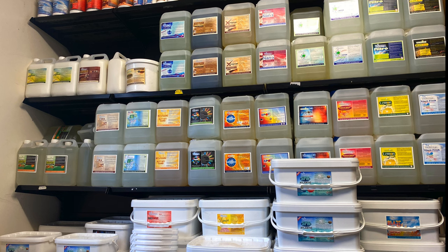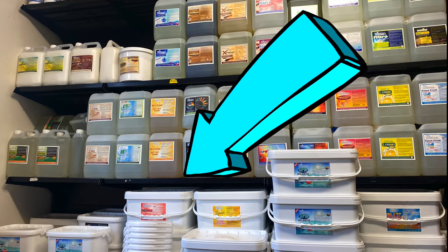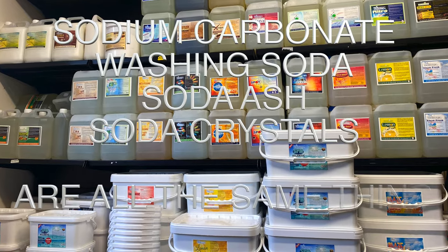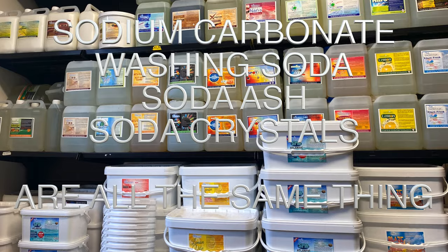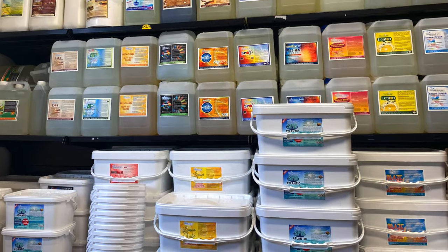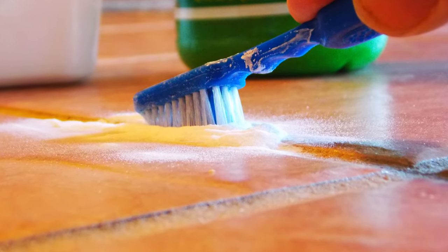I own a cleaning product distribution business in Ireland, and some of the products you can see on the shelf here in my shop actually contain sodium carbonate. These are high-end, high-grade, high-potency cleaning products designed for carpet and upholstery cleaning, and they have washing soda in them as a key ingredient. It's really, really good at cleaning.